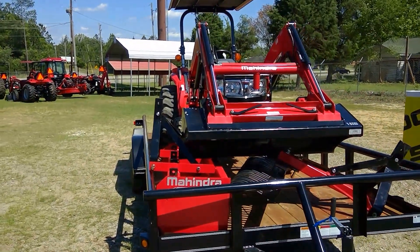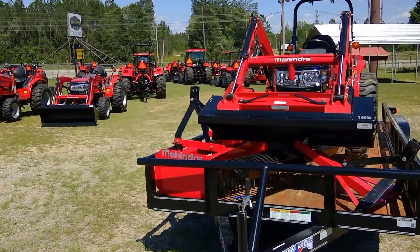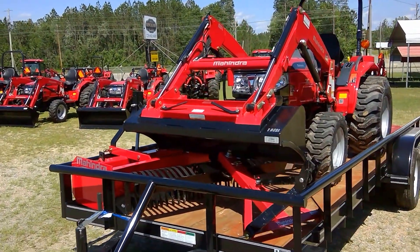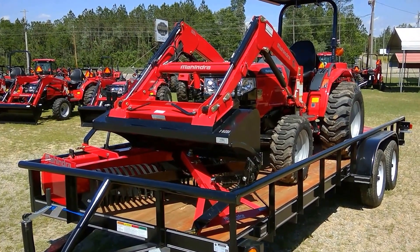It's a nice tractor package. Y'all come on down to Ranch Land and get you one. Come talk to us — if you don't like this one, we'll set you up with one you do like. Got all different sizes, all different combos, and good deals going on. Come on down.